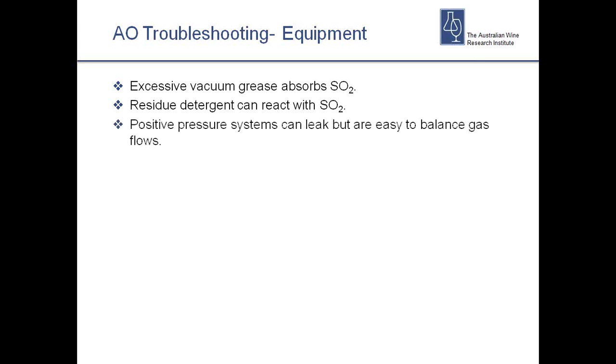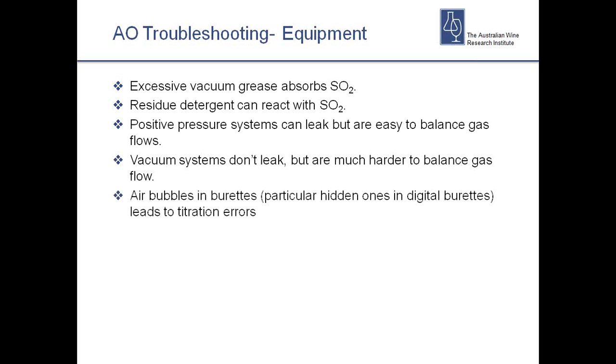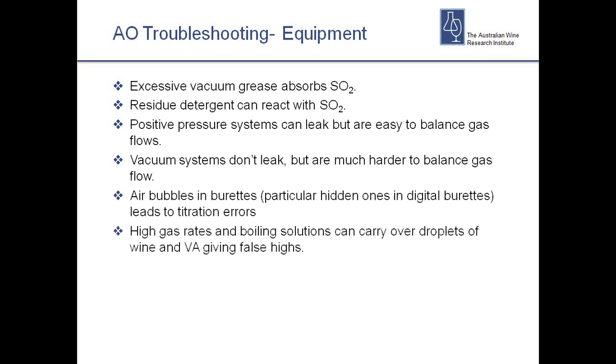Positive pressure systems can leak, but give better gas flow balance. Vacuum systems don't leak, but it's harder to ensure consistent gas flow across all lines, which can cause problems. Both work well if they're properly set up and maintained. Air bubbles in burettes — particularly digital burettes — are one of the most common errors we see. If you have a really high gas flow rate, or if you're boiling your solutions rather than heating them gently, you'll get droplets of wine and volatile acid carried over into your peroxide solution causing lots of issues. With a low gas flow you just won't transfer all the SO2 across.